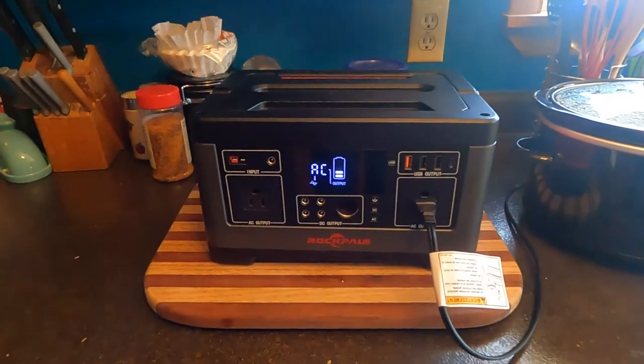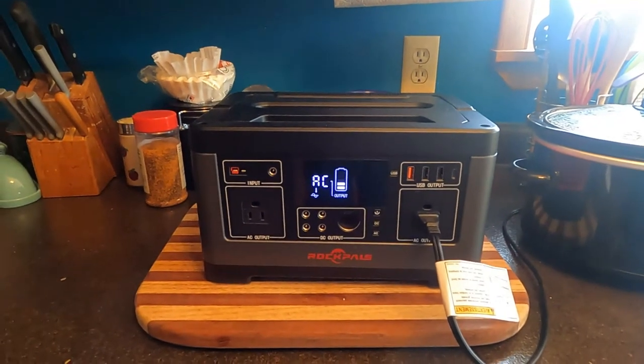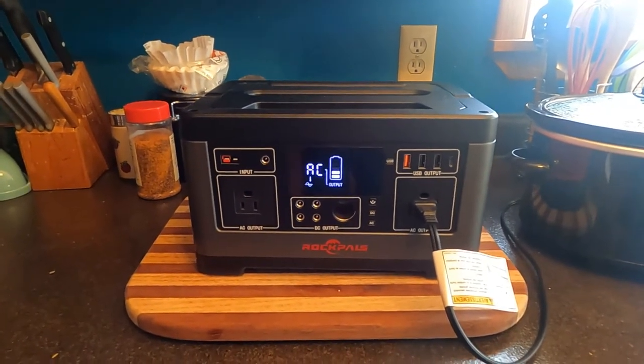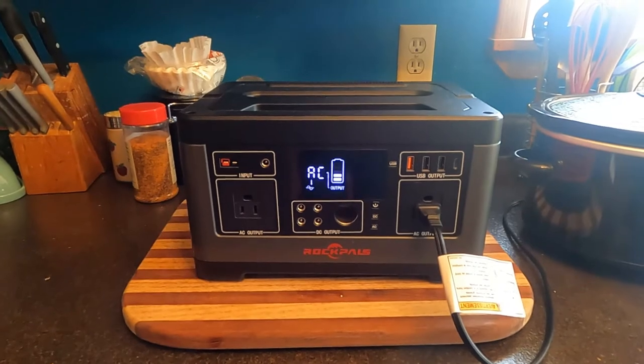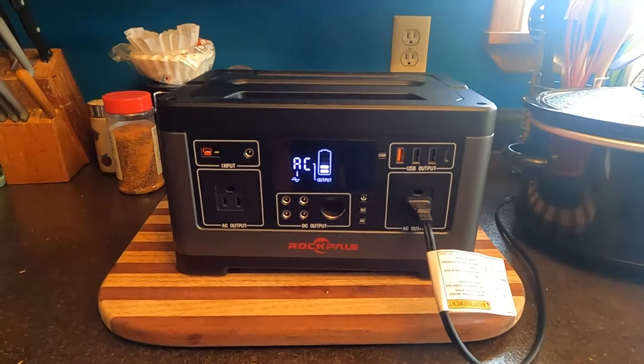It's been three hours and as you can see we've just dropped another bar, so we're down to two. Not looking too good, but we'll continue to monitor.